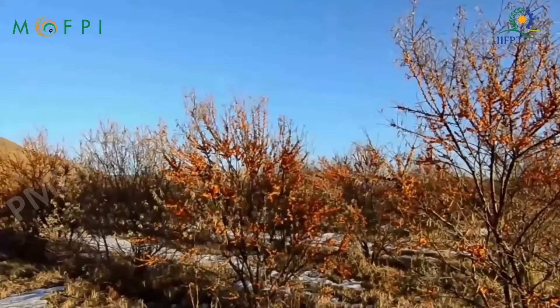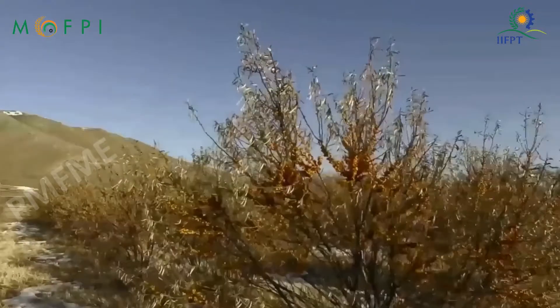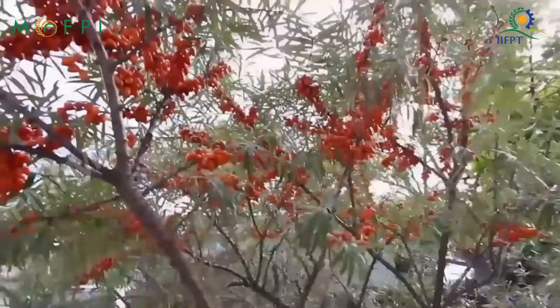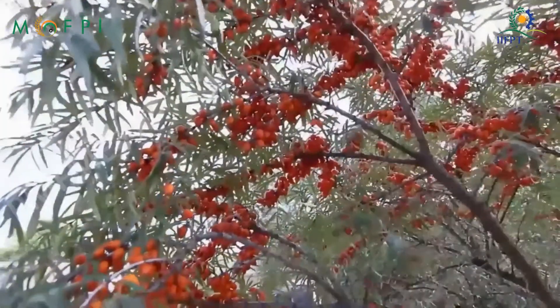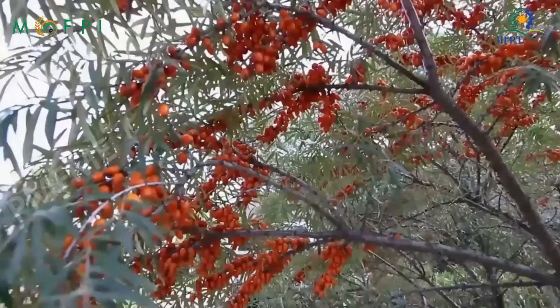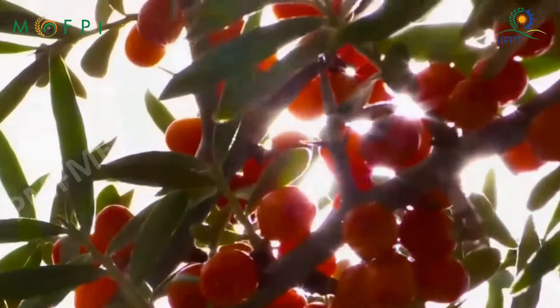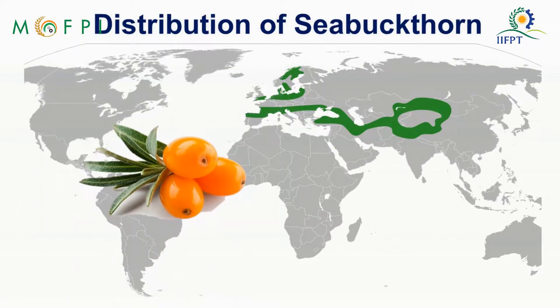Sea Buckthorn, belonging to the species Hippophage, is an ancient crop with wonderful values that has recently gained worldwide attention. Also known as Himalayan berry, it is a deciduous shrub that is dioecious and spinescent, reaching 2 to 4 meters in height. It is spread from north-western Europe through Central Asia to western and northern China and the northern Himalayas.